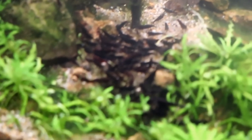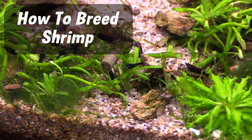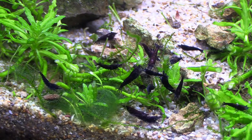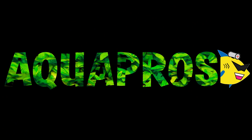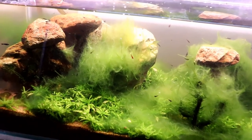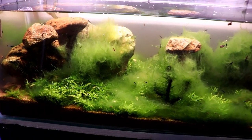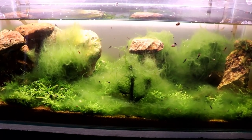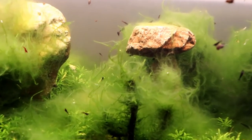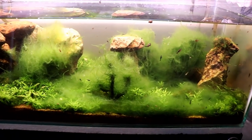Look at all these shrimps! Well, here we are at the desert tank — we should probably be calling it the String Algae Tank. It's probably a better name for it, but regardless, it has turned into a shrimp breeding factory. There are hundreds upon hundreds, if not maybe even like a thousand of these black neo shrimp in here.